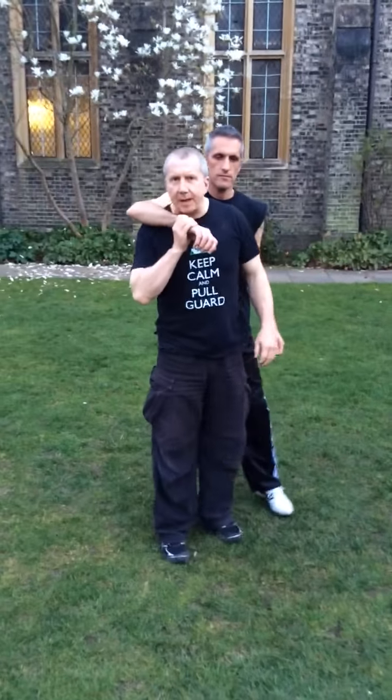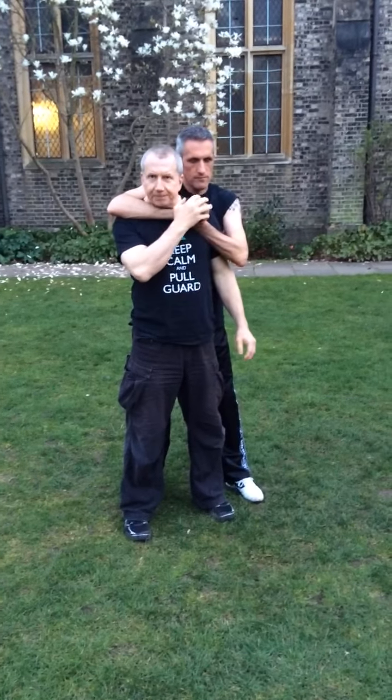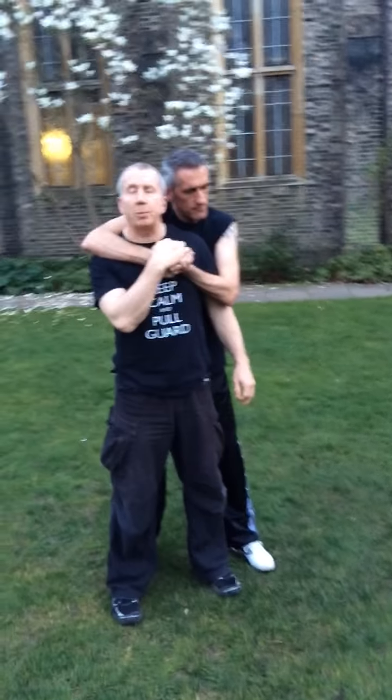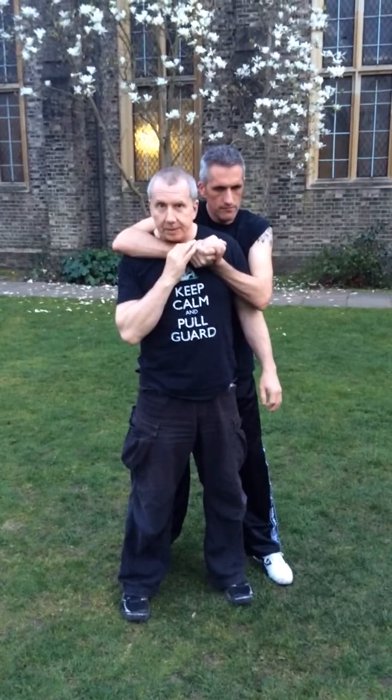Let's look at some stuff to do with breaking the rear stranglehold. There are several things to remember here. Unfortunately, you have to do them all pretty much at the same time. Either way, you have a very limited time frame in which to make this work.